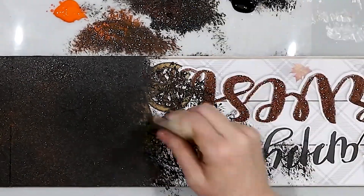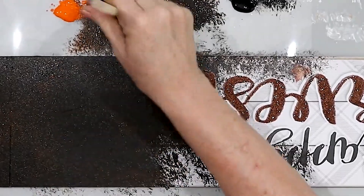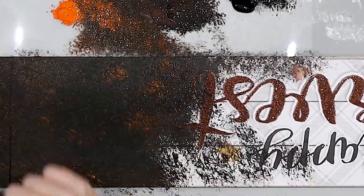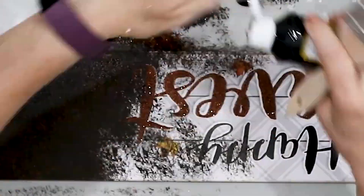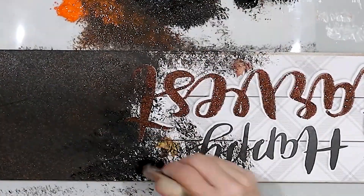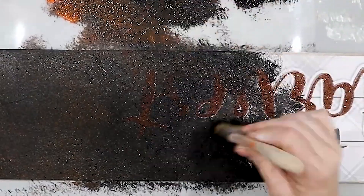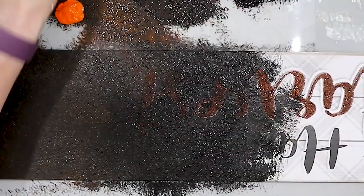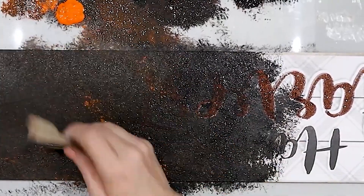Now I'm just going to continue the process of the brown and black paint, and then a little bit of the orange, all over the surface of my signs. There's no specific way you need to do it, but adding that orange in random spots is what really gives it that little bit of something extra to make it look rusty.